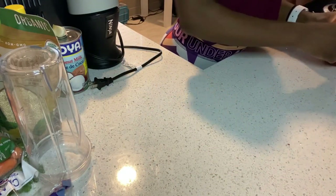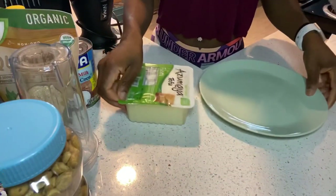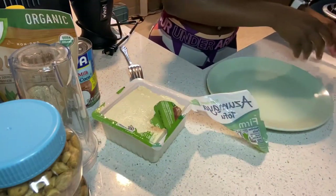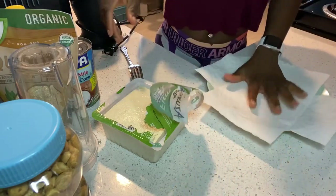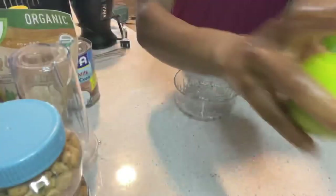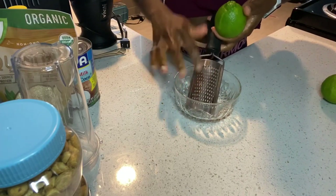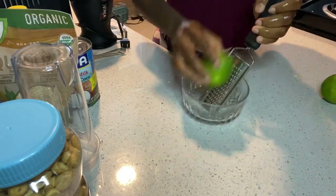Tofu is usually stored in liquid, so I'm going to drain some of that liquid off so it's easier to cook. I'm putting some paper towel onto a plate, placing the tofu on top, then adding more paper towel on top of that and putting something heavy on top. You don't want it to be too heavy, otherwise it will smush the tofu. This just squeezes some of the water out.